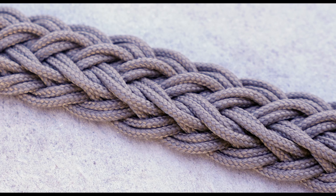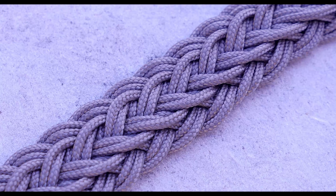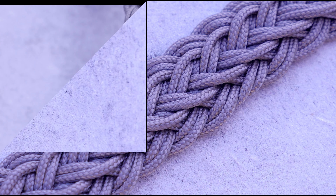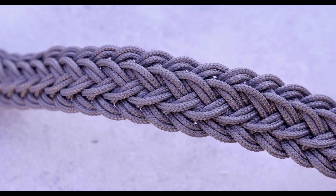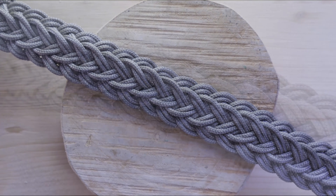Hi guys, Mark here. Thank you very much for joining me in another tutorial. Today I'm going to be covering the 17-strand French sinnet. This technique is commonly used for making neck lanyards, but you can also use it to make a belt, perhaps a couple of purse handles, things like that.